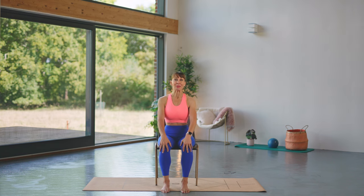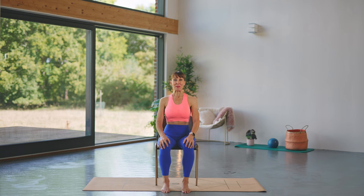So first thing is get yourself into a neutral position — whether you're lying, standing, or sitting in a chair. I want you to feel that you are active in your body, sitting up or standing up tall, lengthening through the spine. Have those shoulders nice and relaxed, and lengthen through the back of your neck.